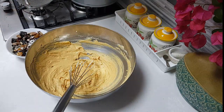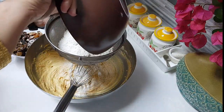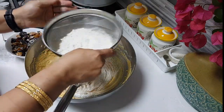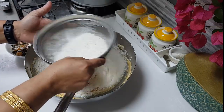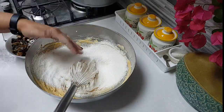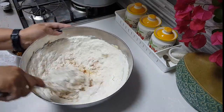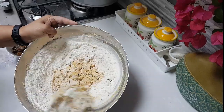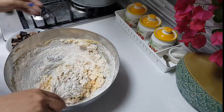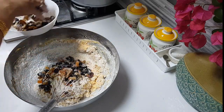The butter-egg-caramel mix is ready. I've put my oven to preheat at 180 degrees. In the meanwhile I'll check the flour which has the baking soda, baking powder, and cassia in it — giving it a good mix. The flavor of the cassia is already coming out. I'll also keep a few nuts aside to sprinkle on top of the cake.